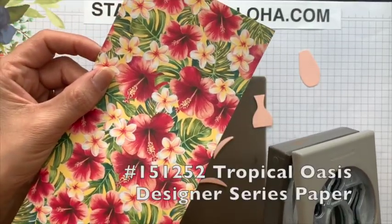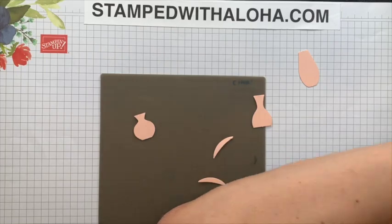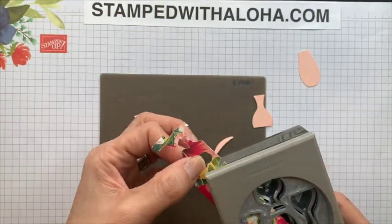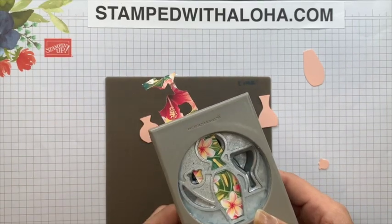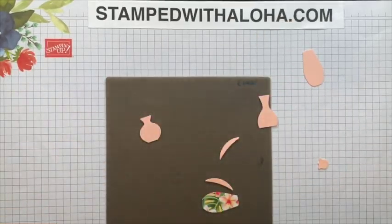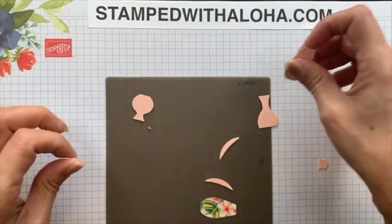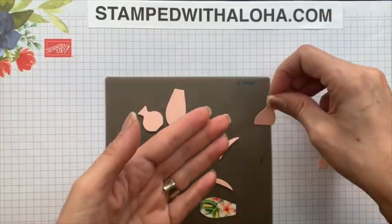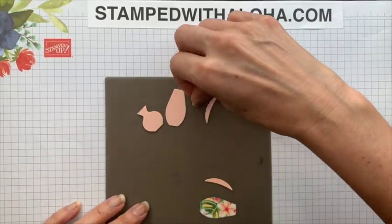Using the same punch, I'm going to take a piece of our Tropical Oasis Designer Series Paper that I've cut into a thin strip, place it into the punch to get just this one vase, and punch that out as well. Now let's lay out the pieces we have so far. We have these two vases, and this vase and this flower we don't need so we'll put those to the side. We have the two stems and then we have this flower vase.